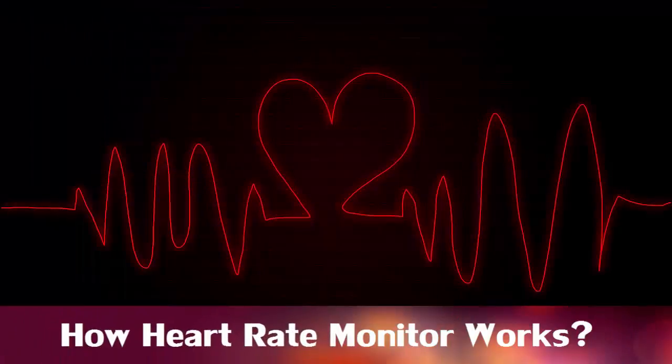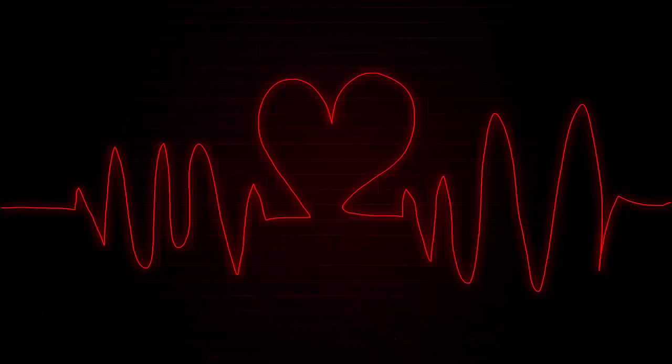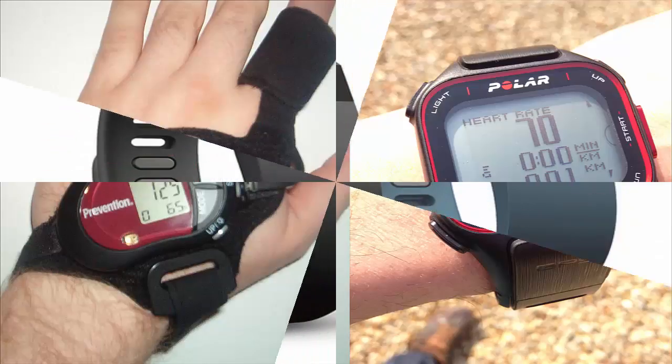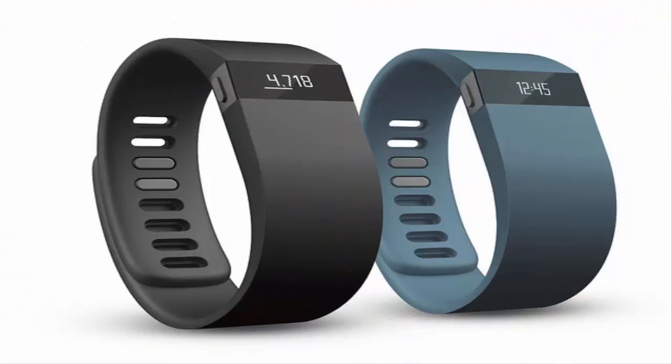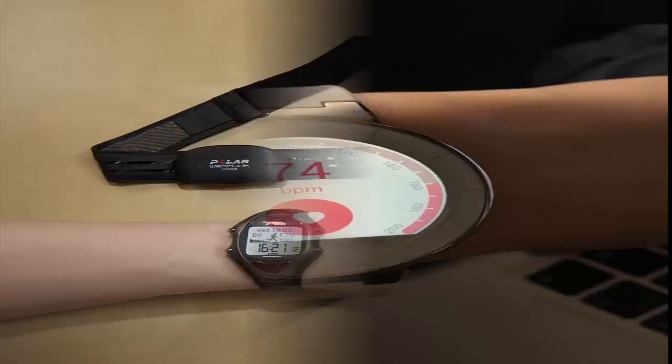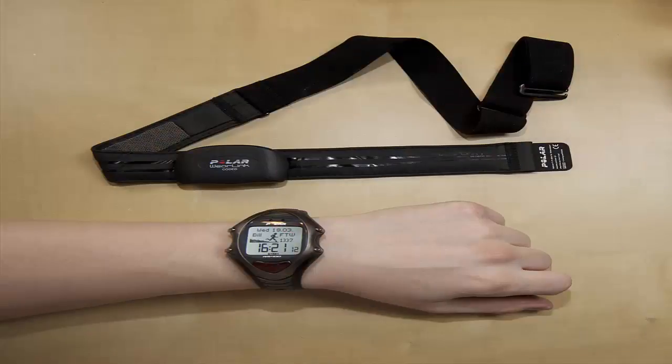Factisa presents: how a heart rate monitor works. A heart rate monitor is a device to measure or calculate the heart rate of a person. Nowadays people use heart rate monitors when they go to the gym, walking, jogging, or other exercise to keep track of their heartbeats. Generally, a heart rate monitor device comes as a wearable such as a wristband.